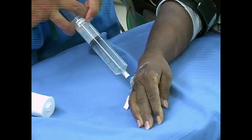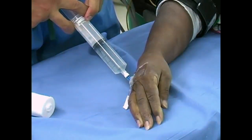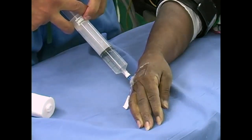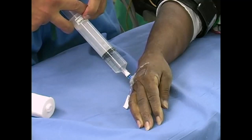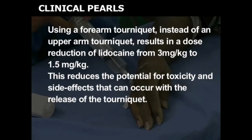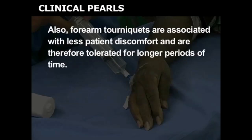Several different local anesthetics may be chosen for the Bier block. Slowly inject the medication into the IV; total injection time should take 90 to 120 seconds. Using a forearm tourniquet instead of an upper arm tourniquet results in a dose reduction of lidocaine from 3 milligrams per kilogram to 1.5 milligrams per kilogram, which reduces the potential for toxicity and side effects upon tourniquet release. Forearm tourniquets are also associated with less patient discomfort and are therefore tolerated for longer periods of time.